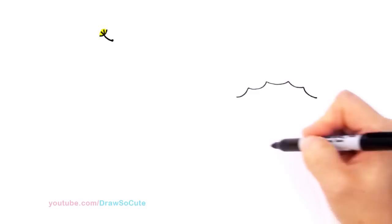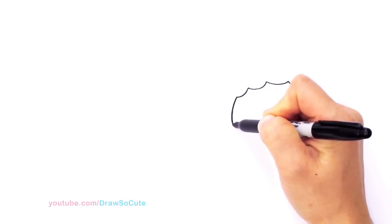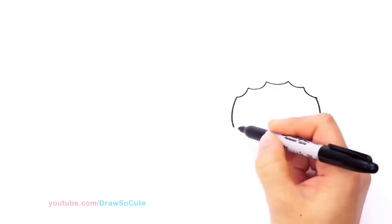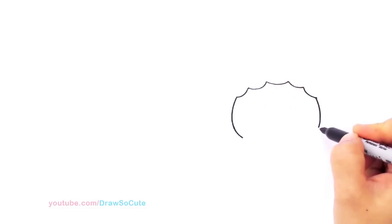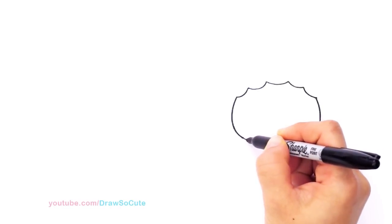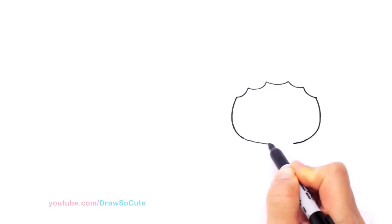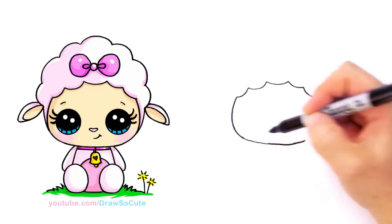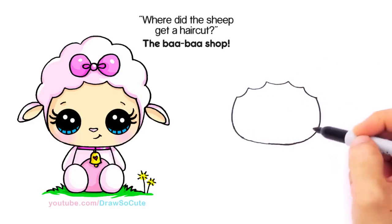So then from there we're going to draw the face. From here I'm going to draw a little curve and the same thing on this side. I'm going to connect it with a wide curve — this is just my usual wide Draw So Cute face that I put with the animals. So I'm just going to keep going and connect it. The bigger the curves, the harder, so just take it step by step and connect it. There, we've got the face in.